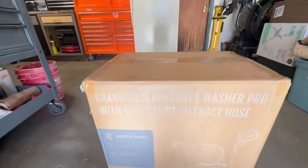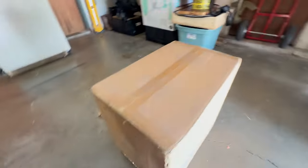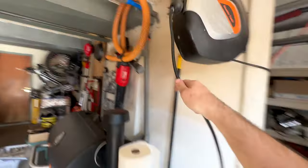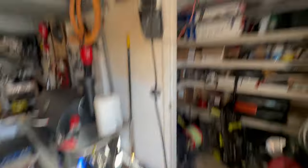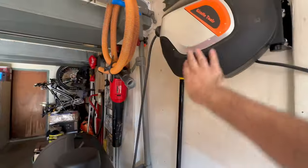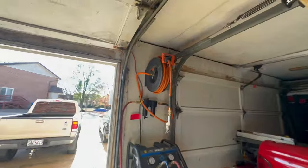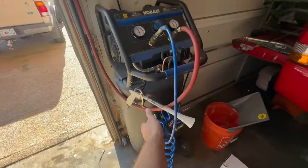So this is the Giraffe Tools Pro model - the stronger pressure model, the P106. I do have their older model and some other reels. I've had this cable reel and I absolutely love it - I use it on a daily basis. You pull it out, that locks it, pull it again and it reels back in. I've had this reel for some time and it's been absolutely amazing. I also have their air hose reel - great for airing up tires, painting, detailing with a tornado gun.